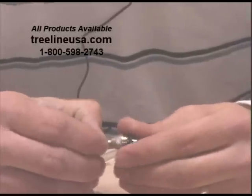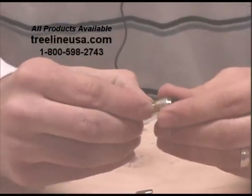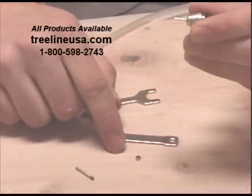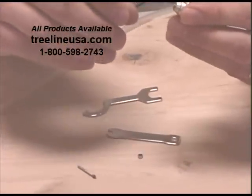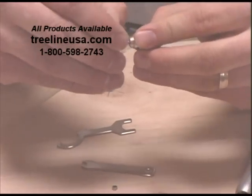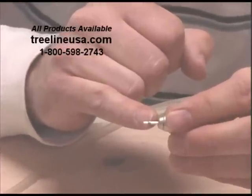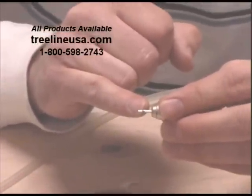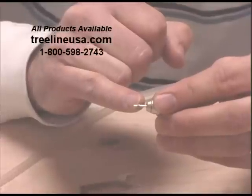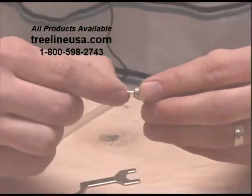Next, remove the chuck nut — it's a small part, so make sure your work area is clean. Then take out what's called the guide bush, which is a little piece there. Notice that it has a small shoulder or lip right at the very top. Be sure that when you're putting it back together, that lip goes up so it'll sit down properly. Now take that guide bush off.